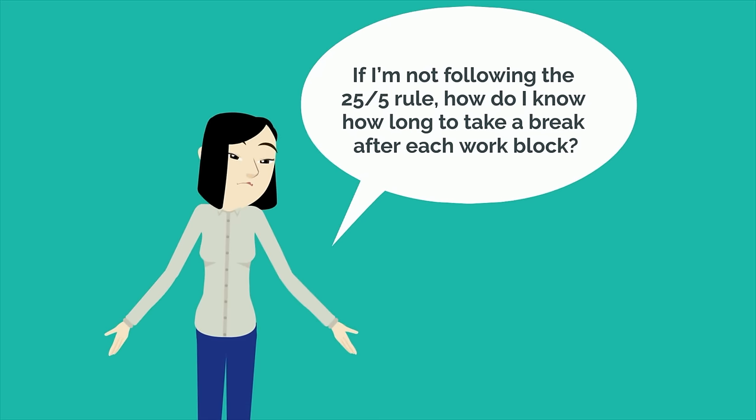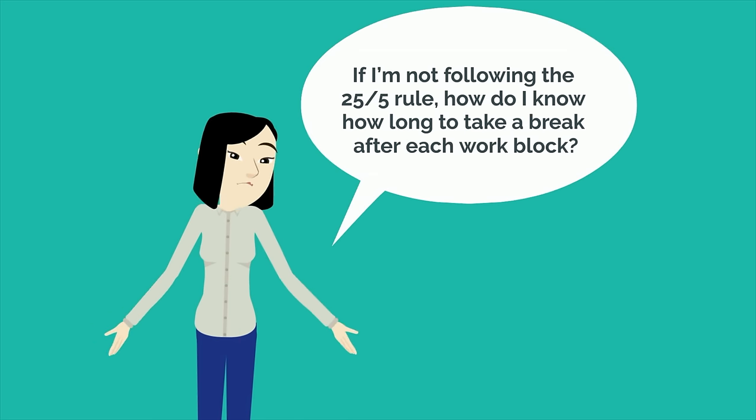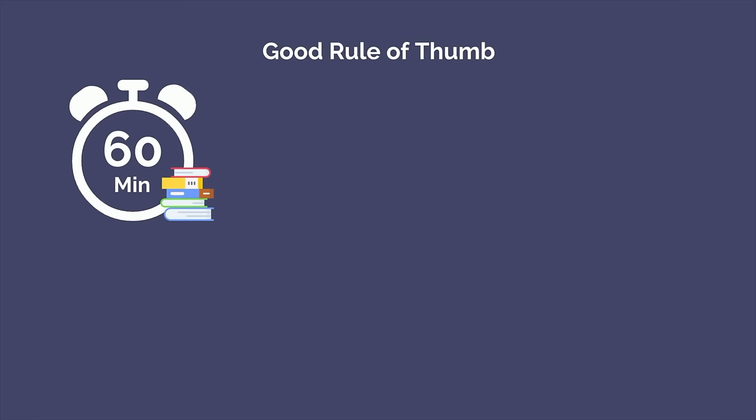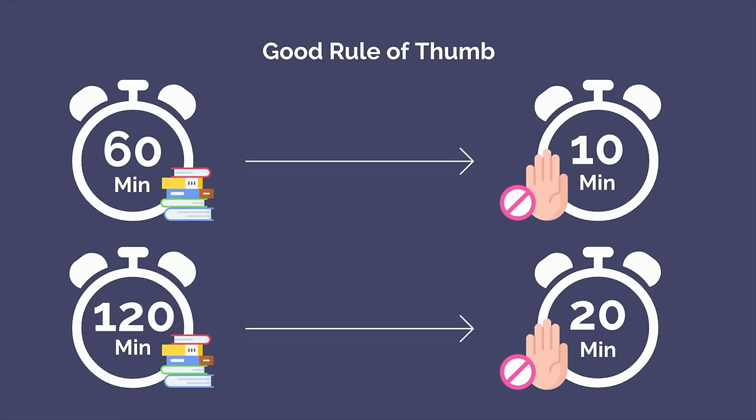If you're not following the 25-5 rule, how do you know how long to take a break after each work block? A good rule of thumb is to rest 10 minutes for every hour spent studying. If you studied for 60 minutes, take a 10 minute break; if you studied for 120 minutes, take a 20 minute break. This can be adjusted up or down depending on how you feel at the moment.